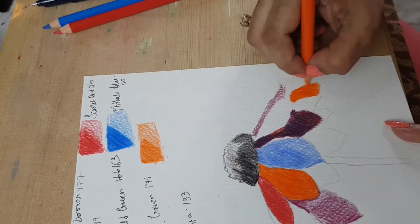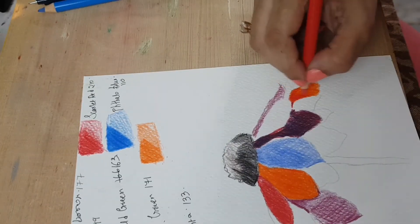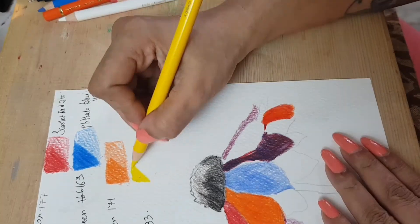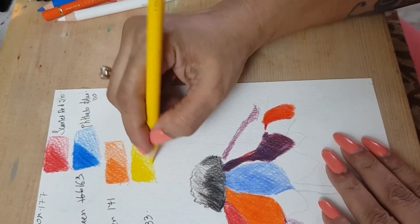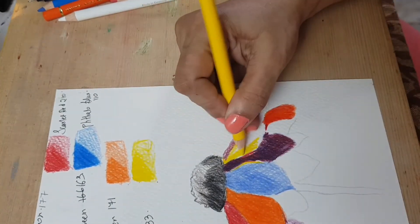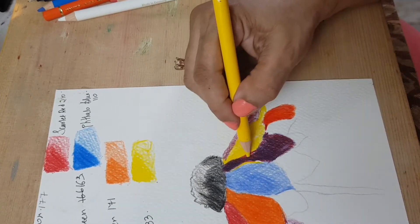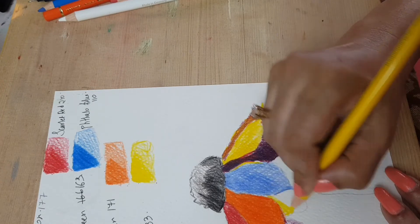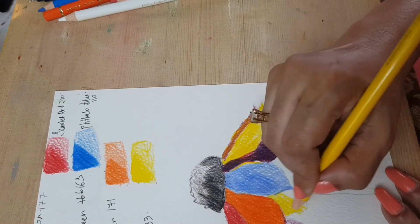Moving on to the orange — it's cadmium orange, number 115 — and I'm going to color that petal as well. Then I'm mixing in the scarlet red, which gave it a beautiful orangey-red color. Moving on to cadmium yellow. All these pencils are so awesome.